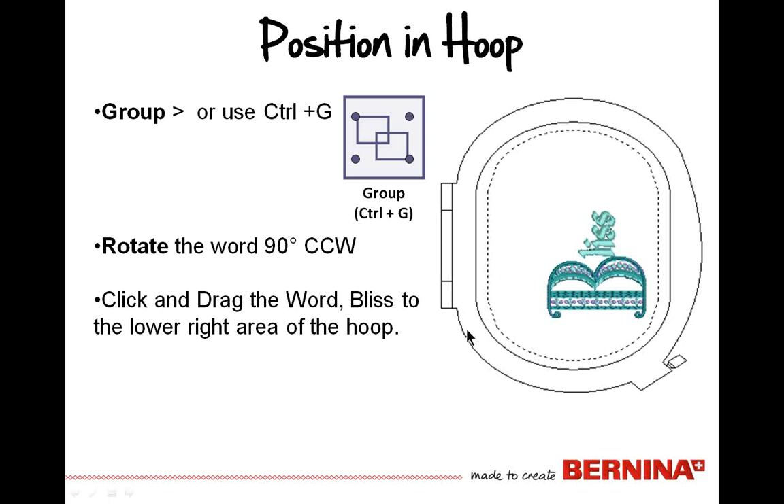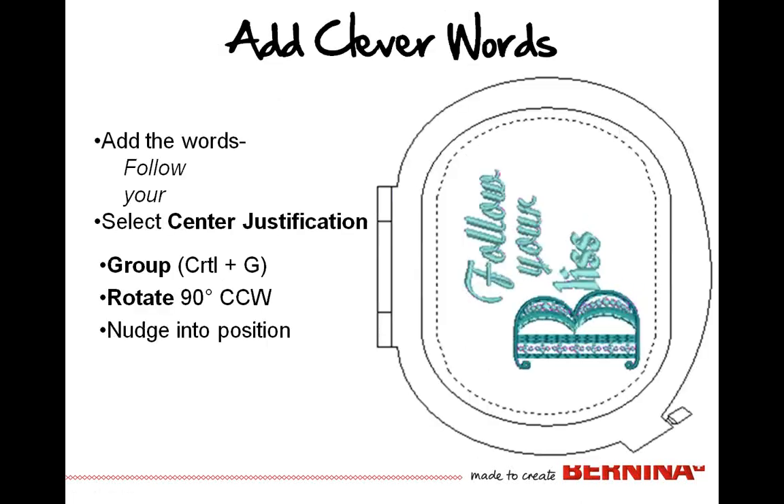You may end up with it a little bit overlapped, but remember you can select just the L-I-S and use your arrow keys on the keyboard to fine-tune that movement so they're not right on top of each other. Then you can group them together using the shortcut key or group icon in the lower left corner of the screen, and rotate 90 degrees counterclockwise. Once it's grouped and rotated, move it into the lower right part of the hoop area. Then add more text — right-click on the lettering key and add the words 'Follow' and 'Your' with center justification.